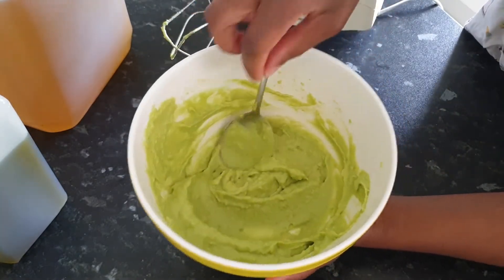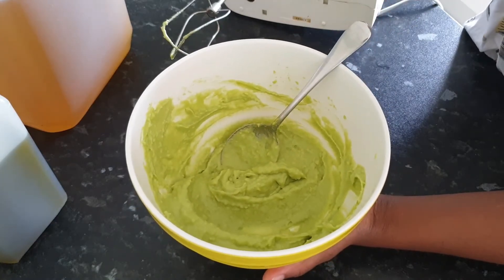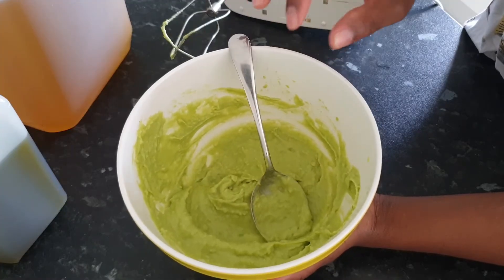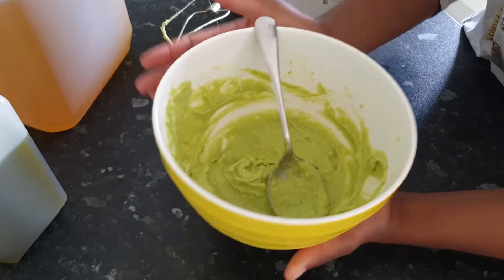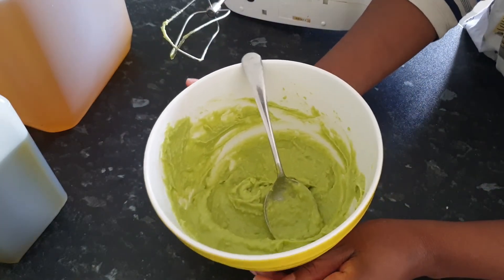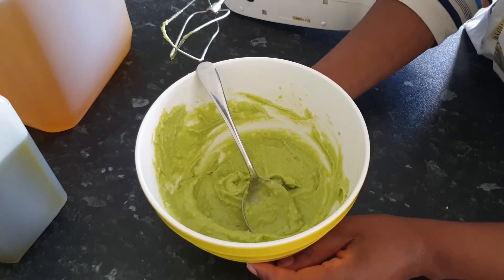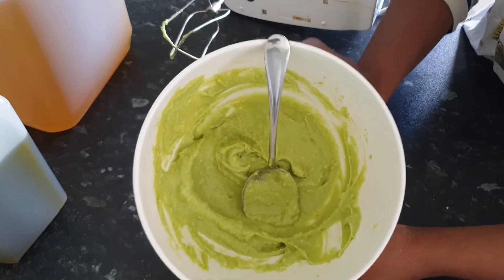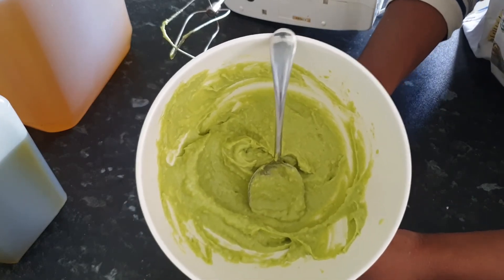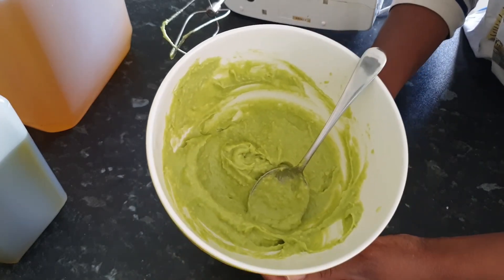I will show you in a separate video when I use it and how I use it. I've just showed you how to make it in this very short video. Next time I'm going to post how I use this deep conditioner to deep condition my hair after washing. Thank you all for watching, bye!